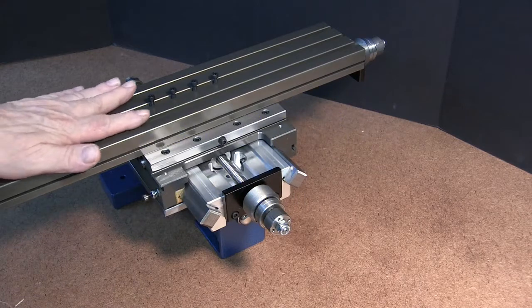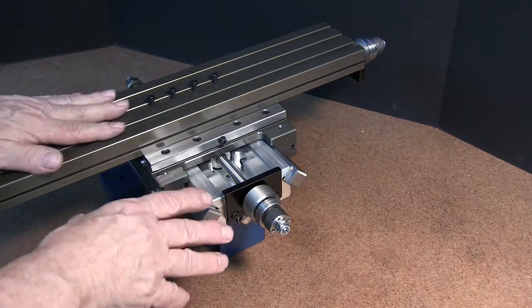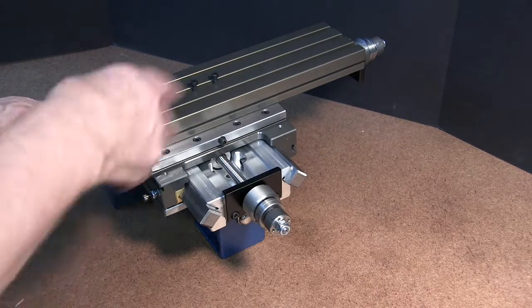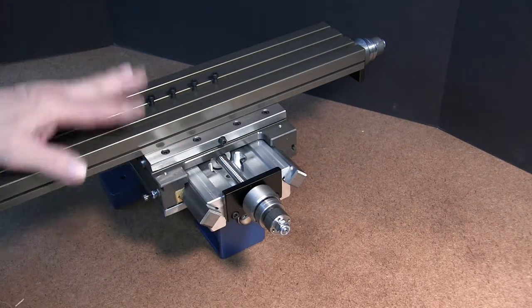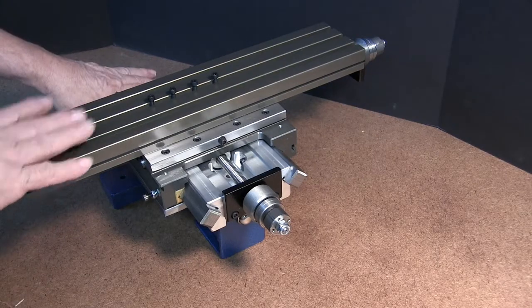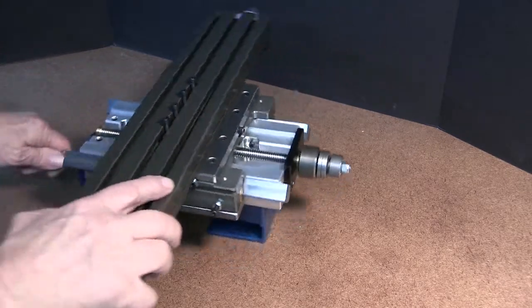In today's video we're going to show you how to disassemble and reassemble the TAG XY ball screw lower section. We're going to start off, before we put it in the vise, just show you what we're going to do.